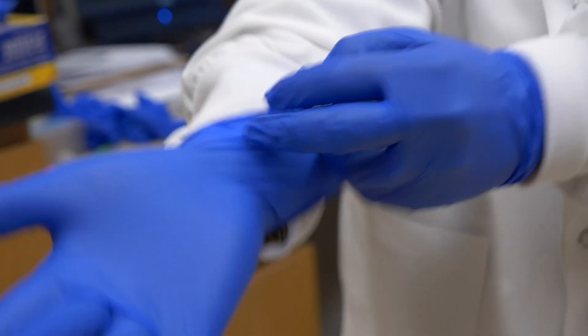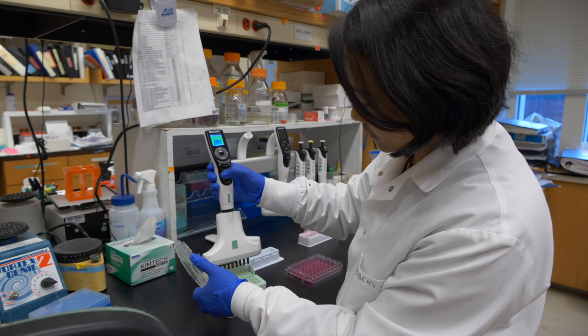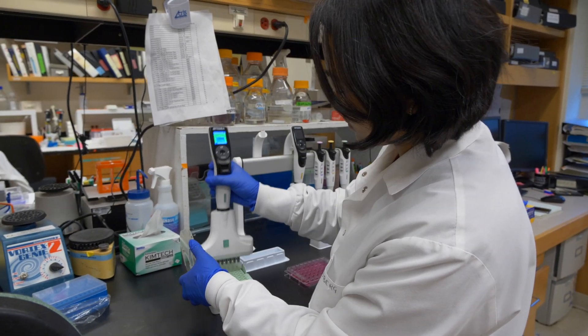The most important thing is it's very precise and accurate, because in my cell viability assay even 5 to 10 microliters would affect the absorbance a lot. It will affect the results, and I'm very happy with it because it's very precise and accurate.